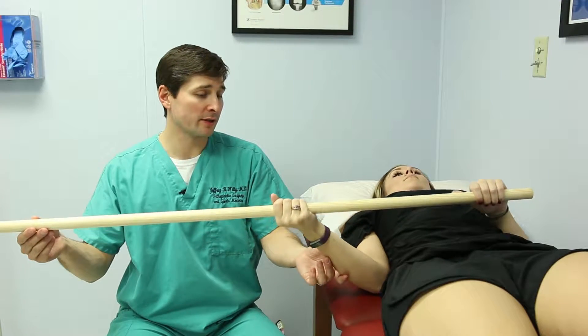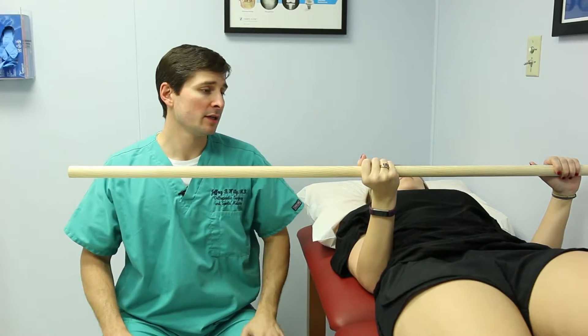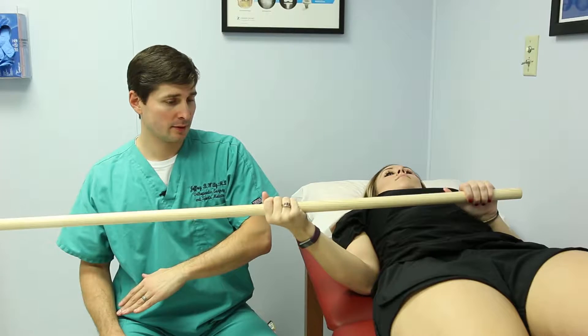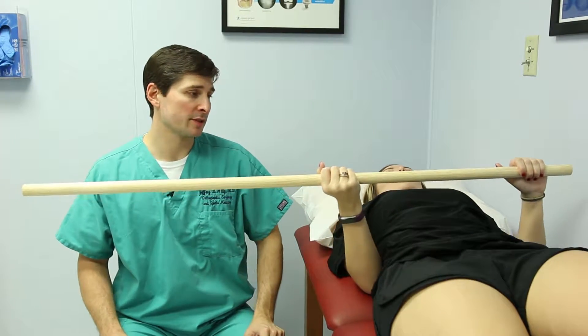You're going to hold that, and then you're going to bring the arm back. She's going to pull with this side, pulling the arm back in this direction. Then we're going to begin again — she's going to push, and then she's going to pull on the pole, pulling this arm back to the starting position.